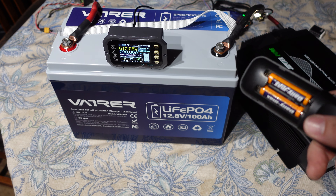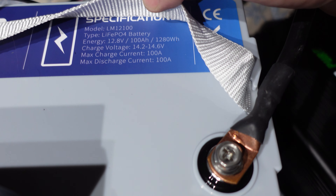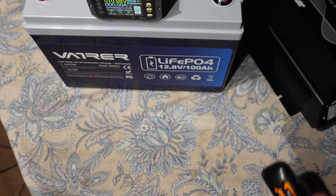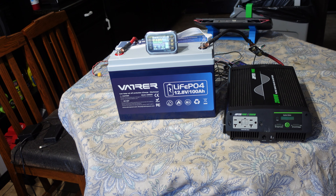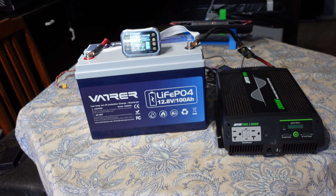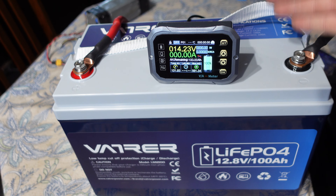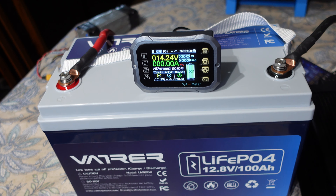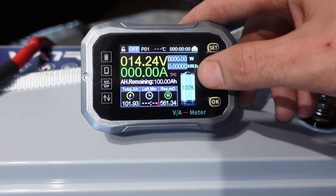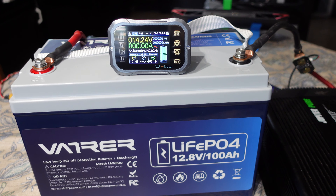Now we're doing a full power discharge test — putting a full load on it to see how the battery behaves. I'm going to try to get the high-current protection to trip. It says max discharge is 100 amps, so we're going to see how far above 100 we can push it before the BMS kicks in. I'll fully charge the battery again, then set the charge inverter to pull a 100-amp load.